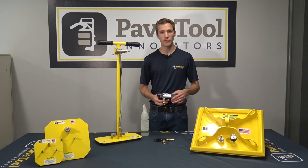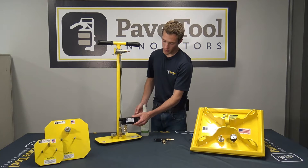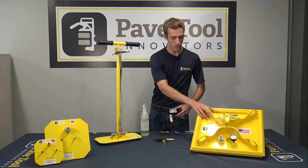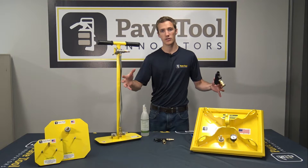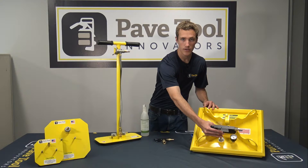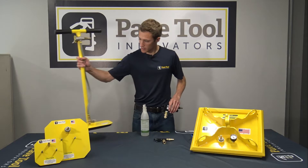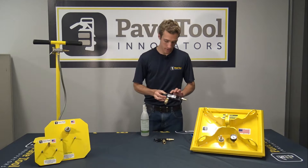Just so you know what I'm referencing, the HV Venturi is designed not only to go on our T-handle for your smaller pavers, but also for even larger granite step treads and things like that. It can also be used on our larger pads, and we have four larger sizes. So without further ado, we're going to get right into it.